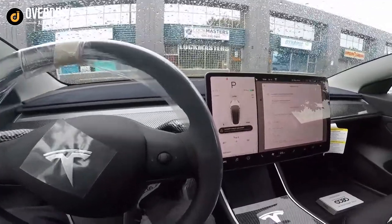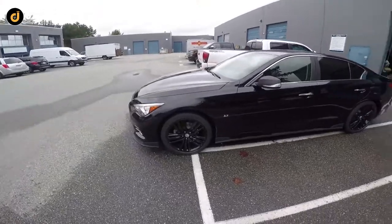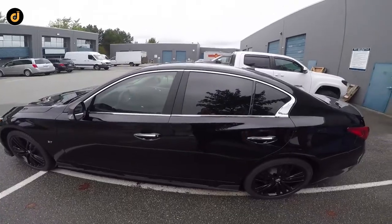Here we have this Q50 in — did a window tint on it. We did 55% on the front and 18% on the rear.